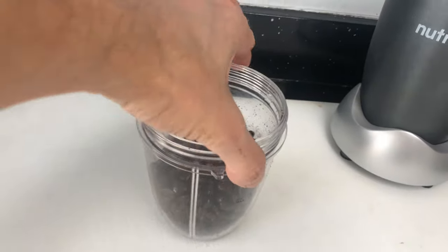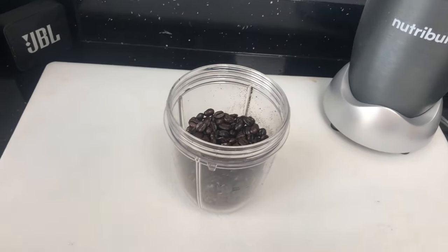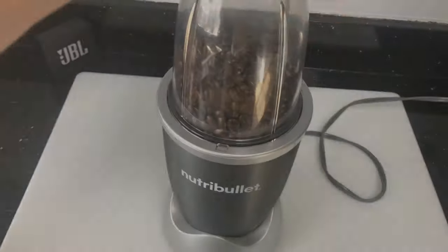We start out by pouring a bunch of the beans into the container — you just don't want to do all the beans at once. It may save you some time to use all the beans at once, but when we're using smaller batches, the quality of the ground coffee that comes out is going to be better.